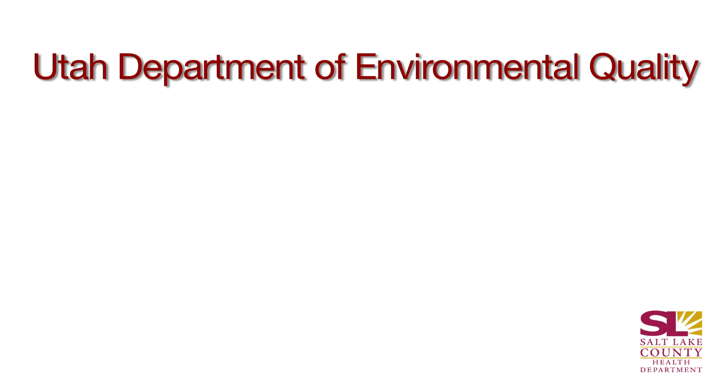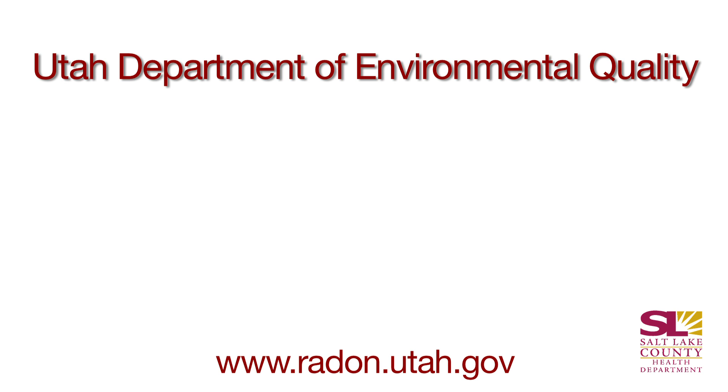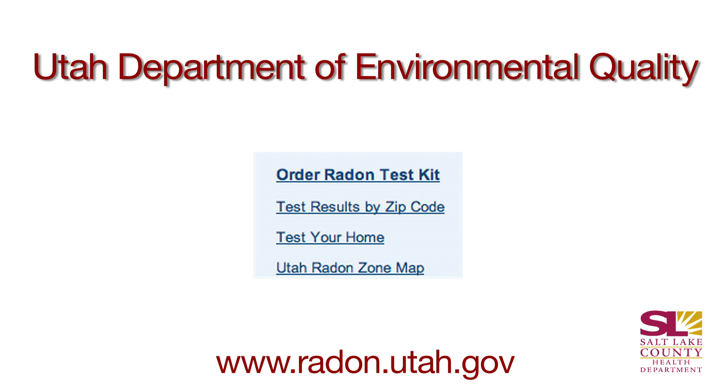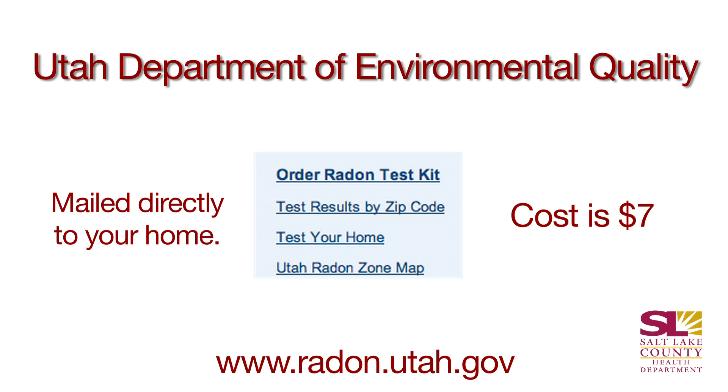This radon test kit can be purchased from a local hardware store or from the Utah Department of Environmental Quality. If you go through the Utah Department of Environmental Quality, you'll just go to their website, which is at the bottom of the screen, and go to the right-hand side of the page where it says 'order radon test kit.' It's just seven dollars and there is no lab fee associated with this. They will mail it right to your house.